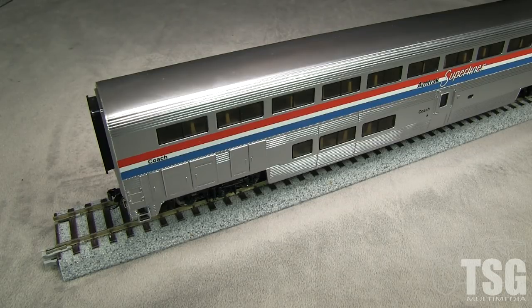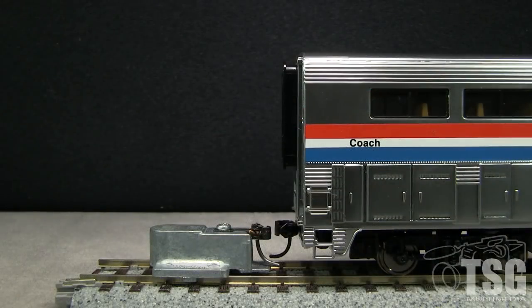I thought that was a topic that warranted a video. I don't think we've talked about it specifically before, because the Walthers passenger cars have a couple of wrinkles you don't always see in other cars. Whoa, that looks way off. It's pretty high — barely have to get the camera level with it. This car still has its stock couplers on it.